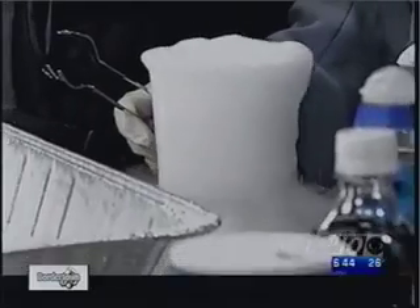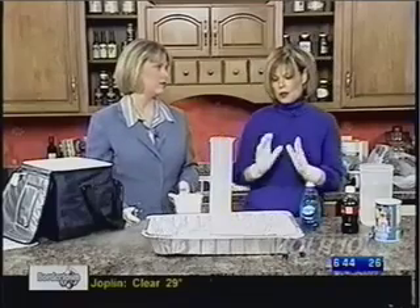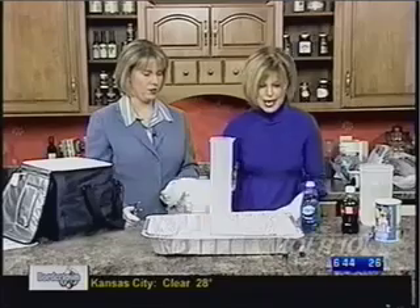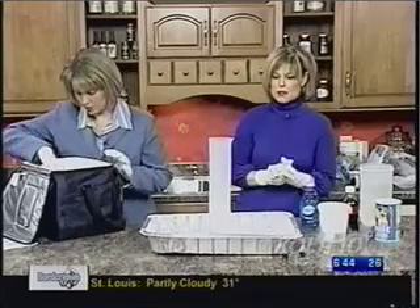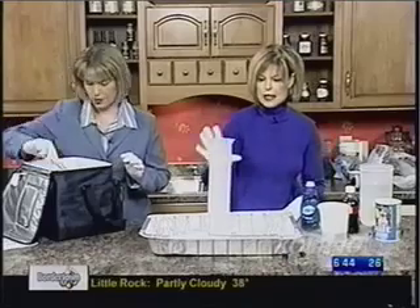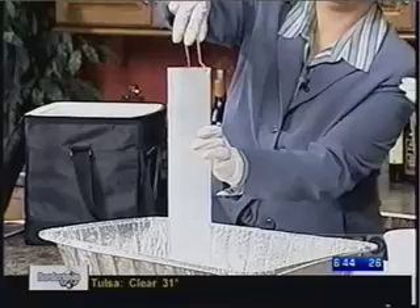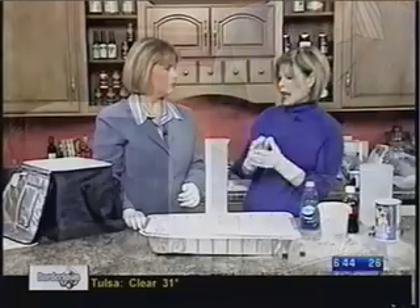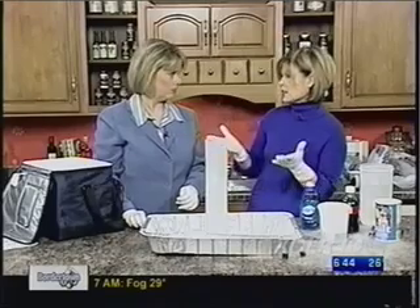We're going to do something that you can actually do at a Christmas party — yes, for the holidays. Now this is fun, but it's not really the wow factor, and we're looking for the wow factor. So we're going to put that in here and get another piece of dry ice. It comes in a bag, about five to seven pounds. You need about a five-pound bag for a series of experiments.